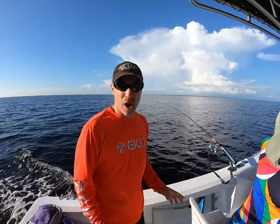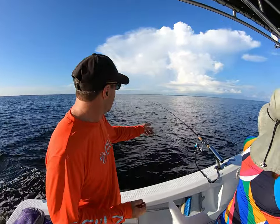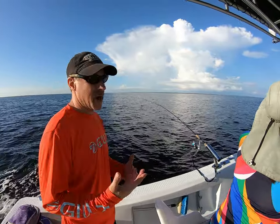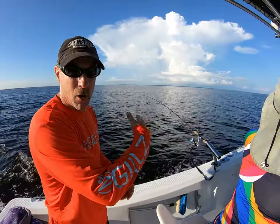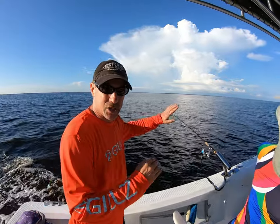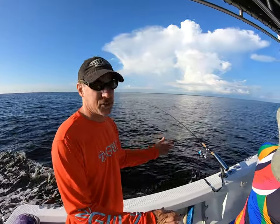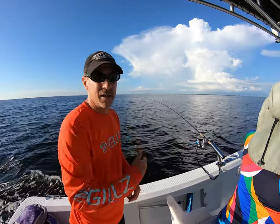The other thing we need to talk about is rod action. The reason you have a soft tip — see the way she pumps back and forth — that means she's running real nice. She's probably about a foot to two feet down in the water column. Now if you see that rod tip stop and it's just flat, you've got grass on it or a very small fish. If you don't see that rod peeling out, bring it back in, check it, take the grass off, and throw it back out.